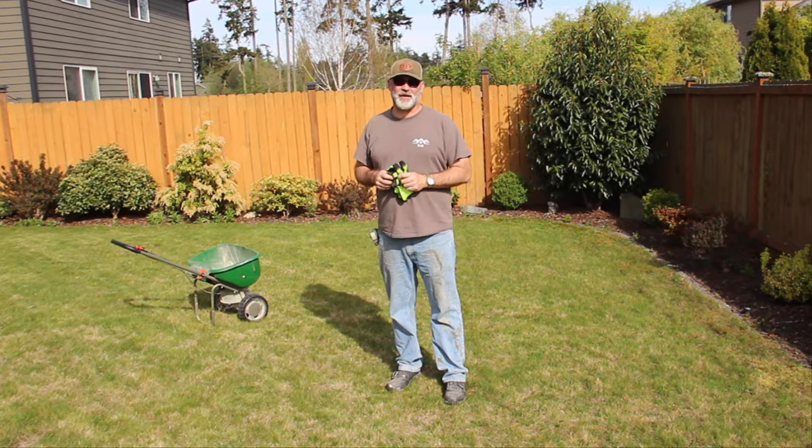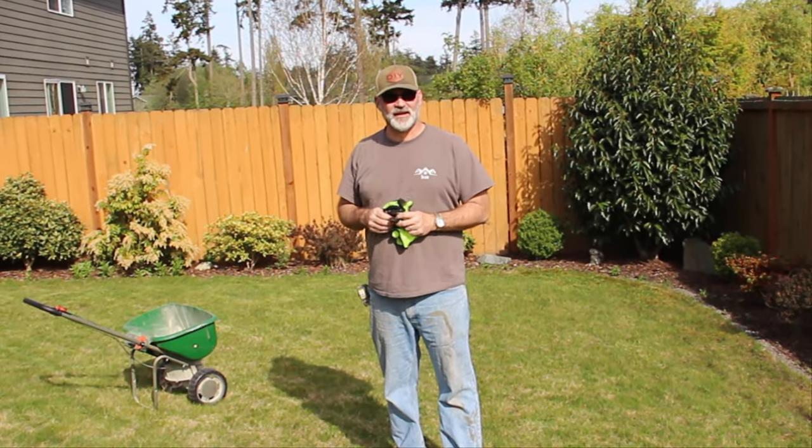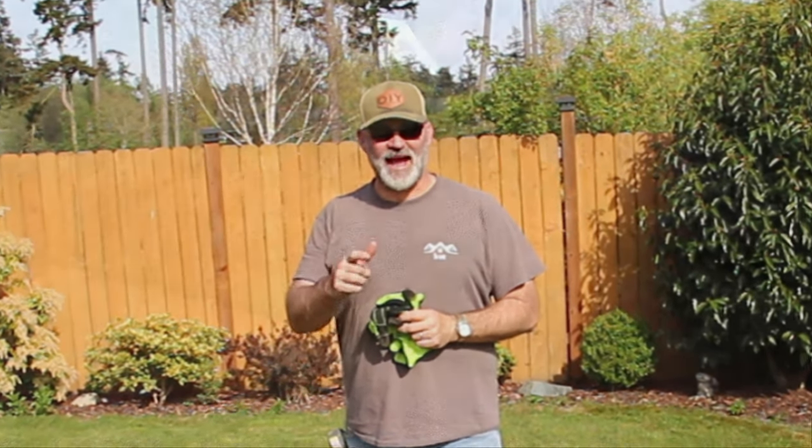That bag was perfect for my lawn. I'm going to let this sit for four or five days, turn my sprinklers on, let it water in, and then I'm going to come back with a force on Monday with a dethatcher.